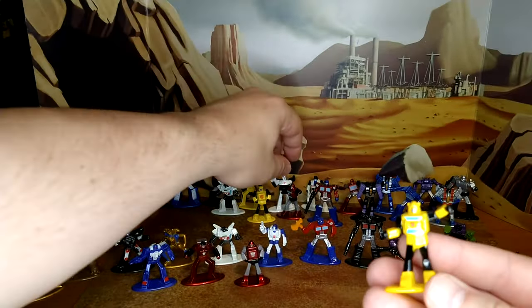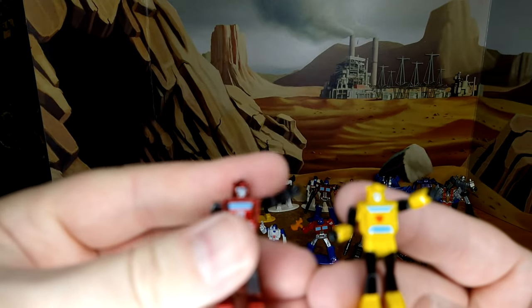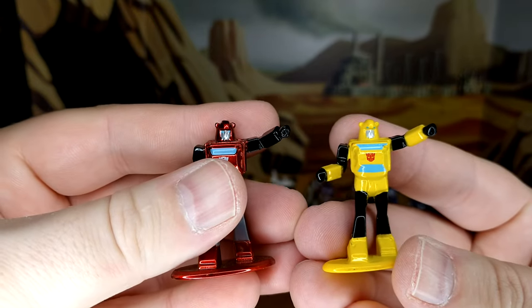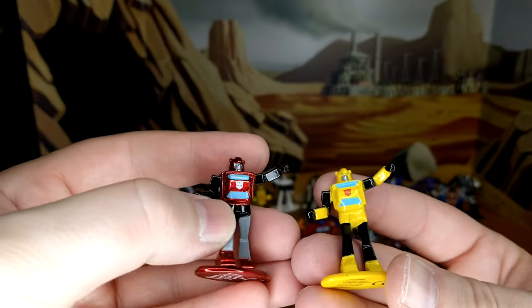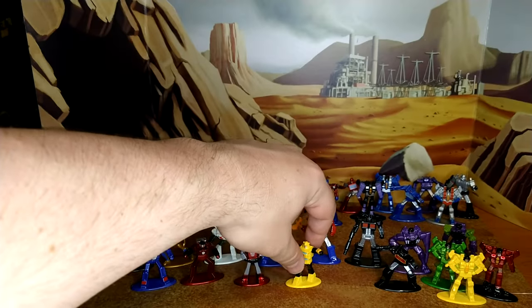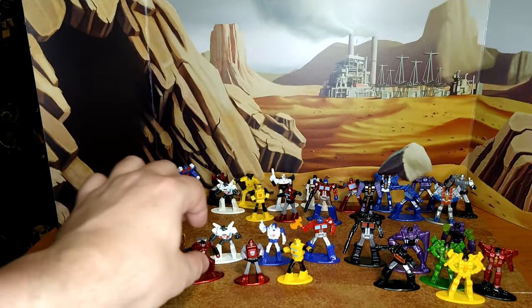Same thing with the new Bumblebee — he's a straight repaint of Cliffjumper with the same head sculpt. So this isn't Bumblebee, this is Hubcap. He looks good; it's actually a decent representation of Hubcap, though I'm not that deep on non-cartoon characters.